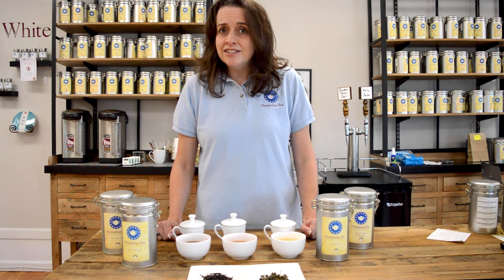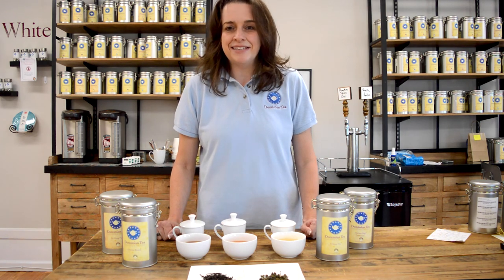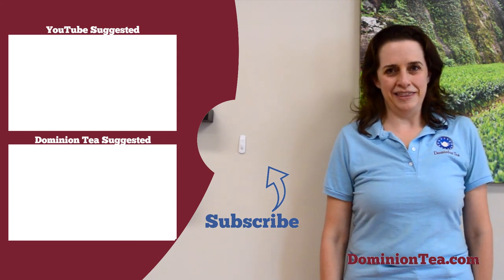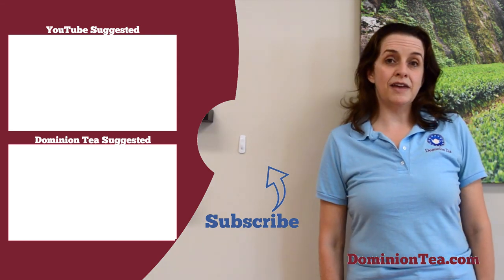If you've got any questions, just feel free to leave them in the comments, and we hope you enjoy your oolongs. We hope you enjoyed learning more about tea with us. Hit the subscribe button so that you can be notified when we add more videos to our channel, and check out the highlighted videos to learn even more about tea. You can check out all of the teas we talk about in our videos at dominiontea.com. Thank you.